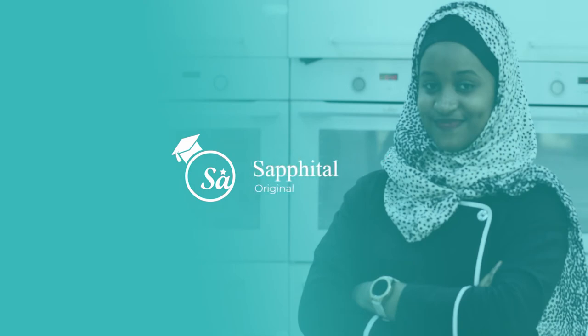So come with me guys, it's going to be so much fun. My name is Chef J and this is my Safital Original.